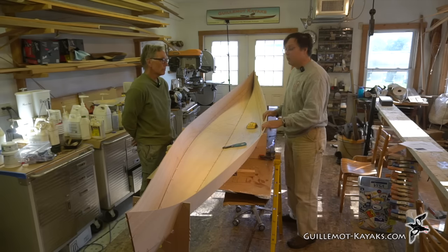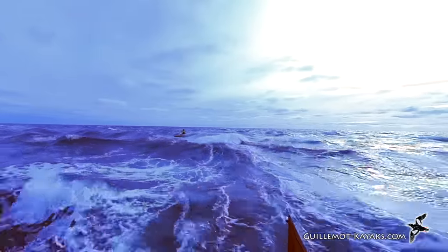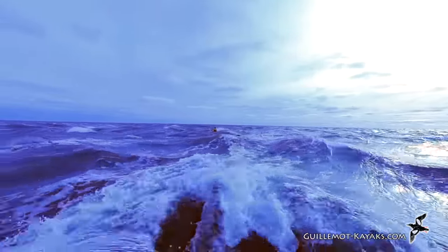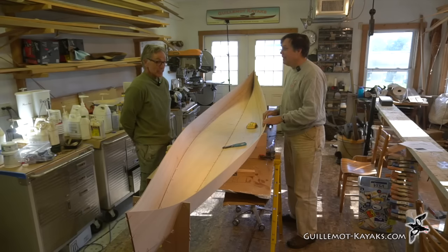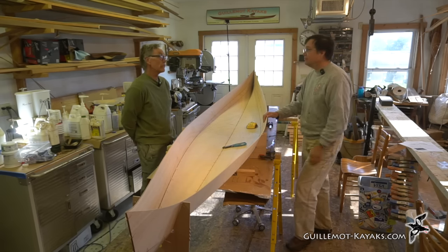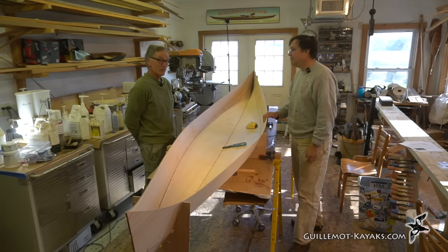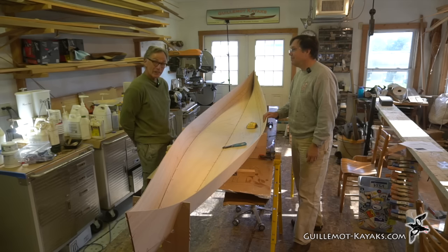Last weekend Bill paddled the Petrel Play out at Cadham Rocks. He found it incredible how quickly you could catch a wave — he's used to long boats at 60-plus pounds, 17.5 feet, which take great effort to get on a wave. With this boat, it's two strokes and you're moving fast with probably 30% of the effort of a long boat.